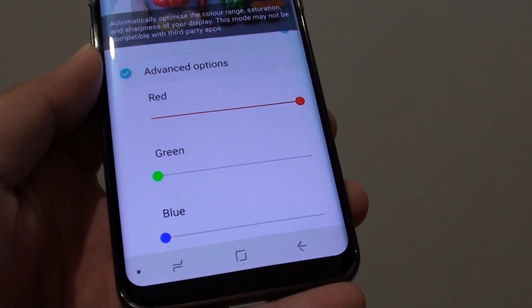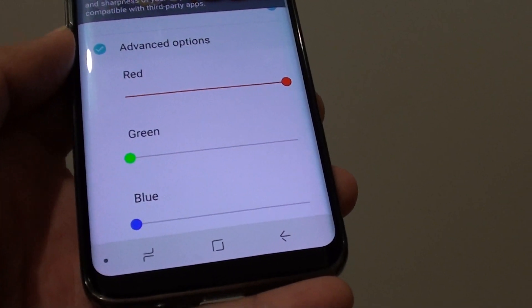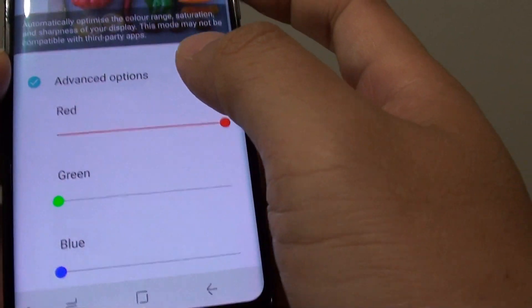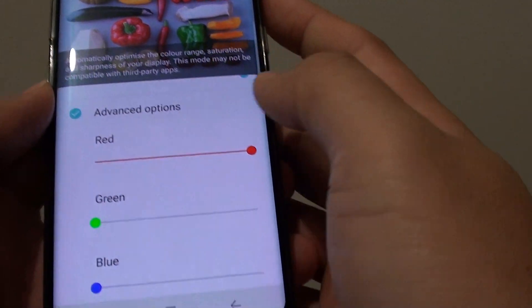How to fix the red tinted screen on the Samsung Galaxy S8 with color balance adjustment. If you go to the phone and the screen is a little bit reddish color, you can try to go into the screen mode and adjust the color balance.